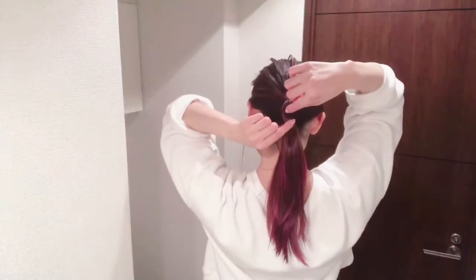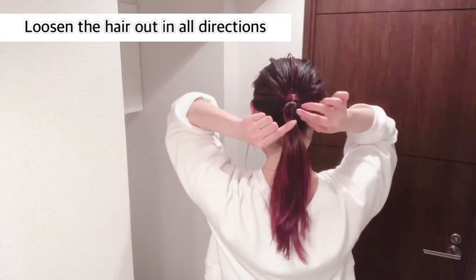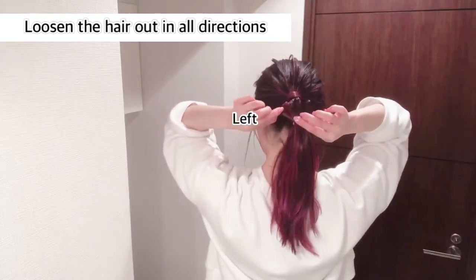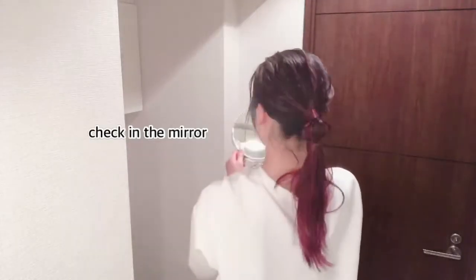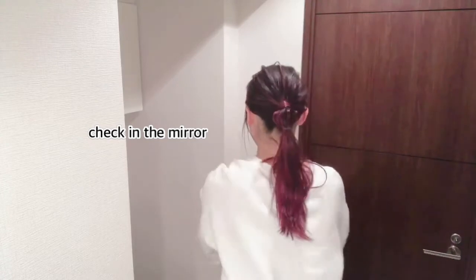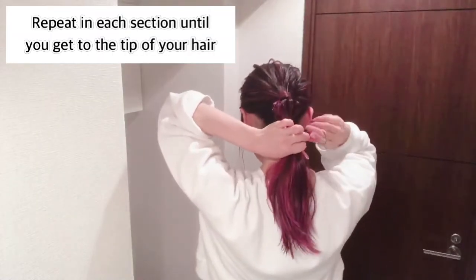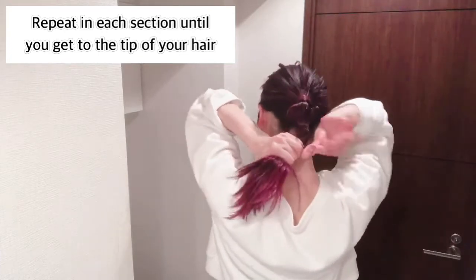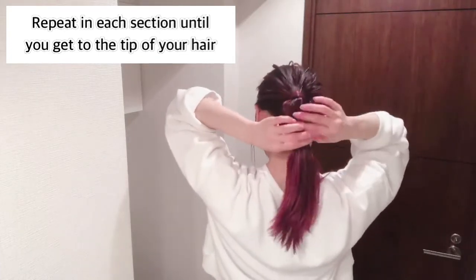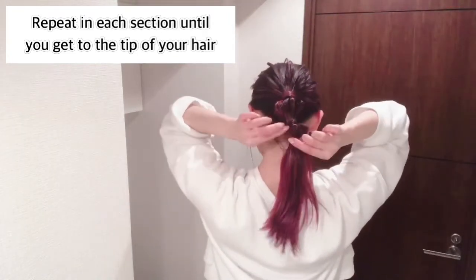Next, loosen the hair out in all directions — in front, back, the right, and the left. Check that it's well balanced in the mirror. Be sure to loosen enough hair out or the result won't be as effective. Then repeat in each section until you get to the tip of your hair. Make a space and tie with the hairband, and loosen the hair out in all directions: in front, back, the right, and the left.